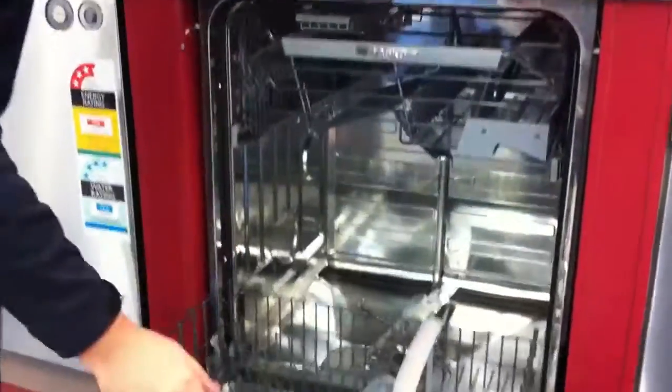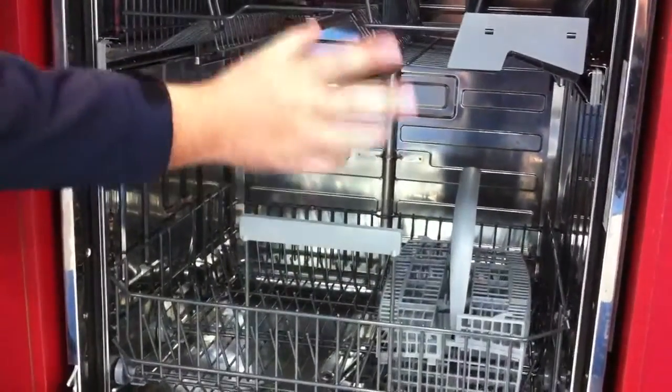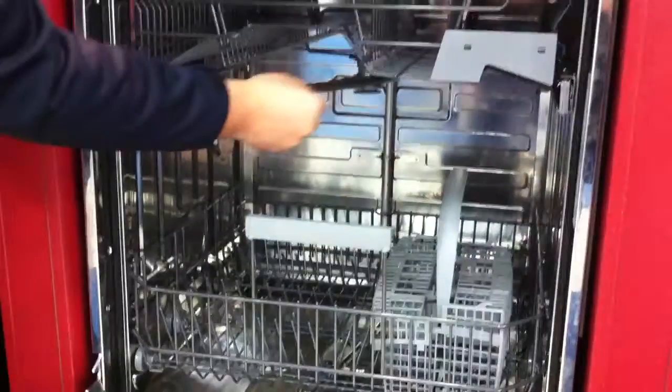You've also got your turbo dry, and looking on the inside as well, you've got the metal spraying arms. Really good compared to all the other brands that mainly have plastic spraying arms — really good build quality. For any more information, visit warehousesales.com.au.